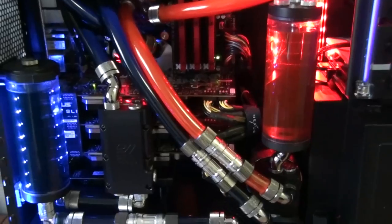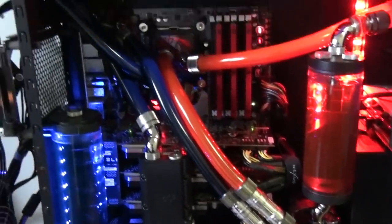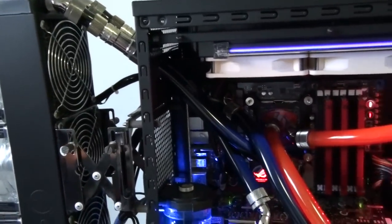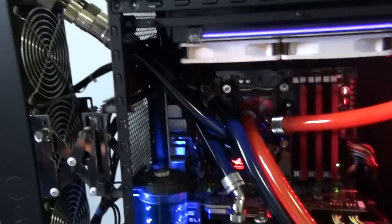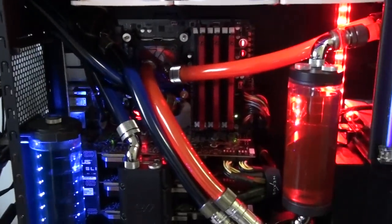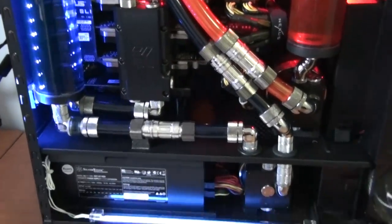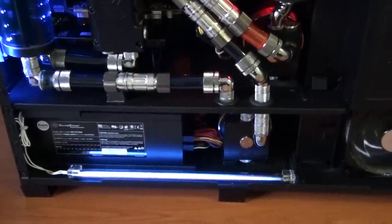It took me about a couple of weeks to build this system — something like a good 20 hours just in designing and mucking around, because I got all the bits and pieces without really knowing how I was going to put it together. It's not until you start putting stuff in the case that you realize it's not going to fit and you've got to change things around.